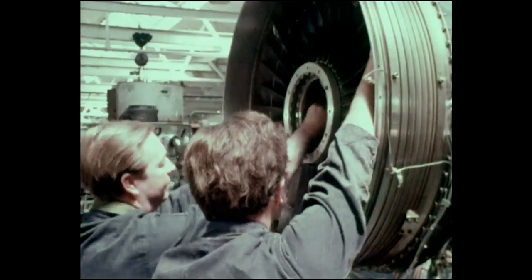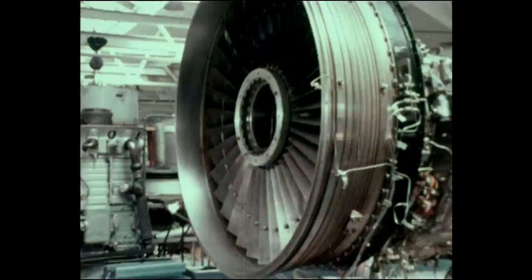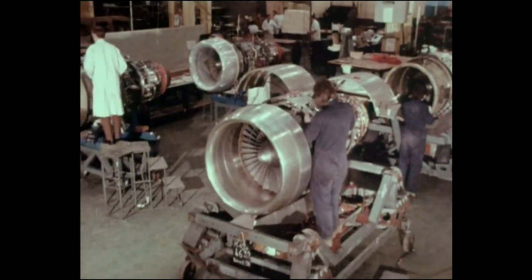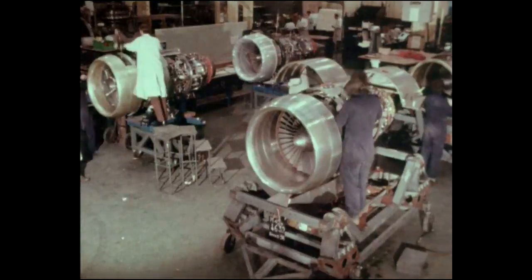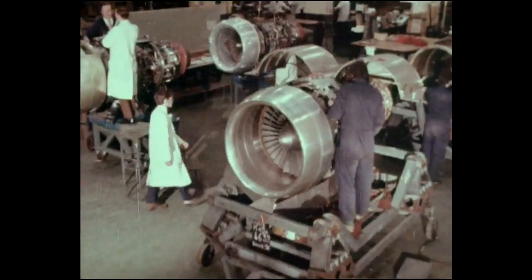The M45H is yet another collaborative project between Rolls-Royce in England and Snecma in France. Rolls-Royce has overall technical responsibility for the project.